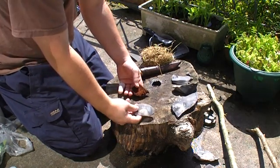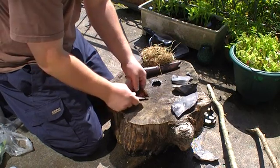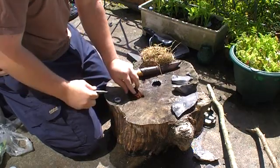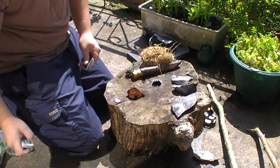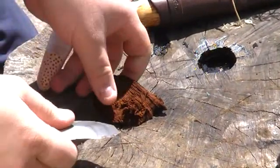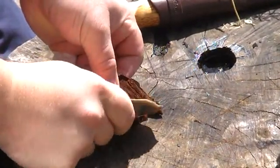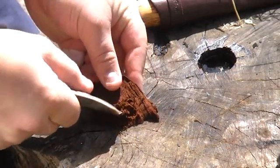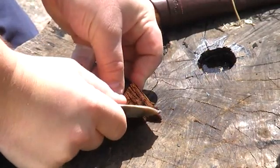Just a piece of flint, or any stone, could be used to do this. All I'm doing is working the amadou to get it nice and fluffy. If we zoom in you can see a bit clearer there. So I've got the amadou and we're just scraping away a fluffy layer ready to receive.